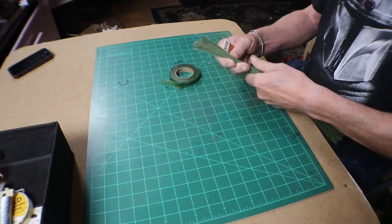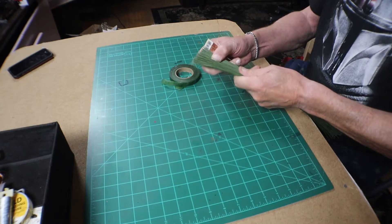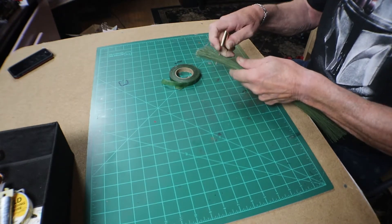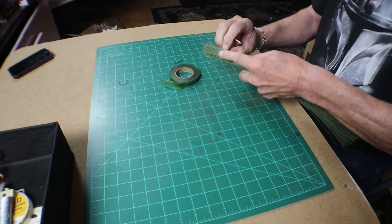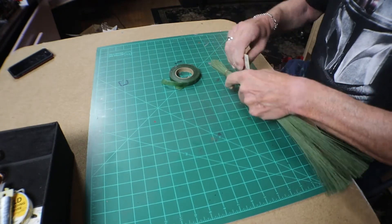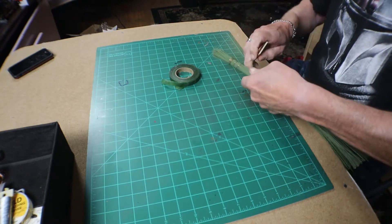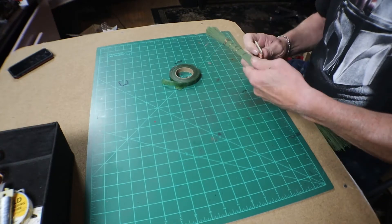We start by taking a bundle of floral wire. This is 24-gauge floral wire, about 300 pieces — about 200 pieces. We use a softer wire, and what we're going to do is tie it together with the soft gold wire you see here. We're just going to make rounds and rounds with it, tightening the roll up. Don't worry about how many — just tighten it as tight as you can get it.